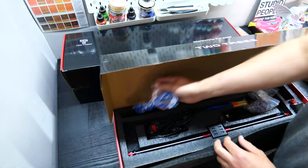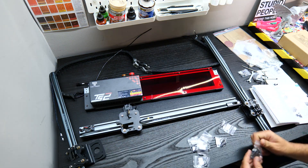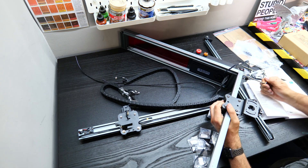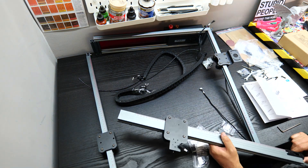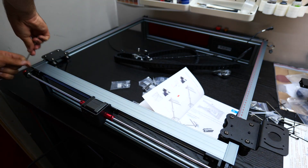The TS2 arrives in kit form with three boxes to unpack and everything is very well packaged, so you should have no shipping problems. It's pretty easy to put together with the included instructions, though it is tedious, and it took me about an hour or two in total.